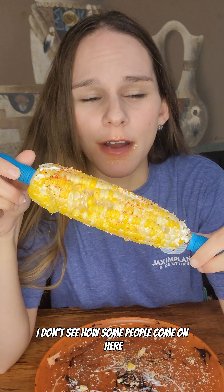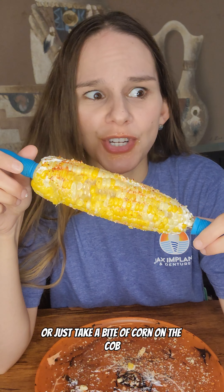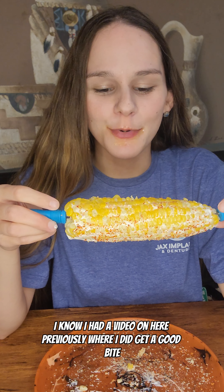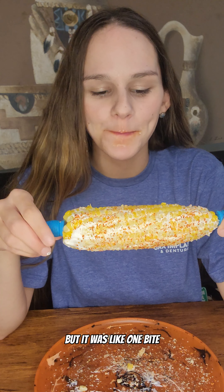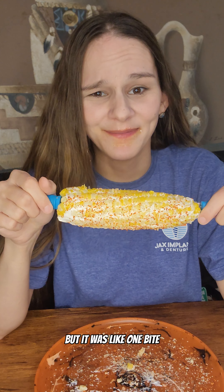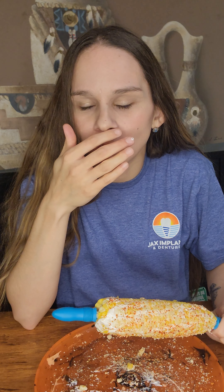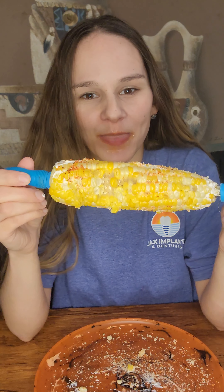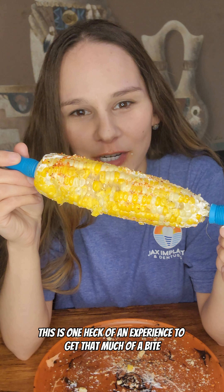I don't see how some people come on here and just take a bite of corn on the cob. It takes so much effort for me to get a bite. I know I had a video previously where I did get a good bite, but it was like one bite. I almost ate my teeth! This is one heck of an experience to get that much of a bite.